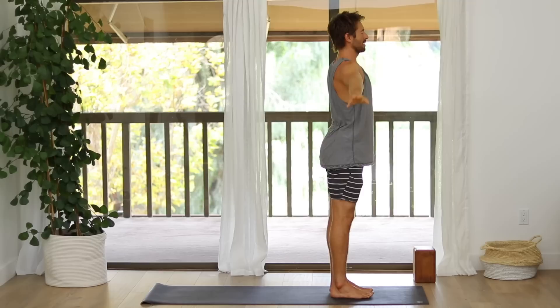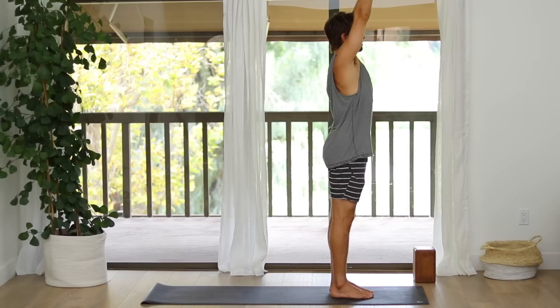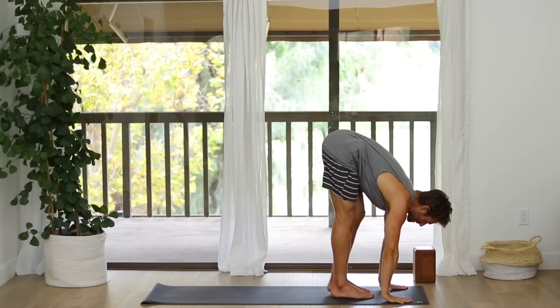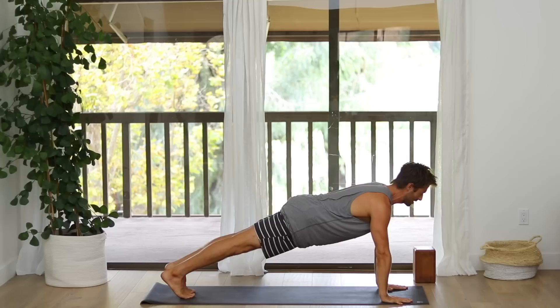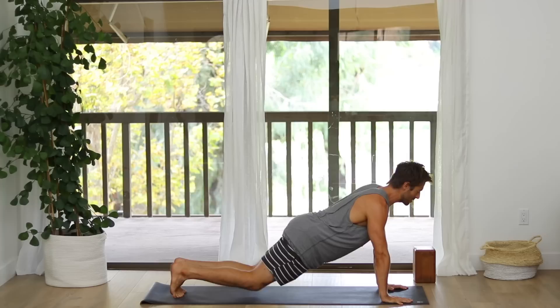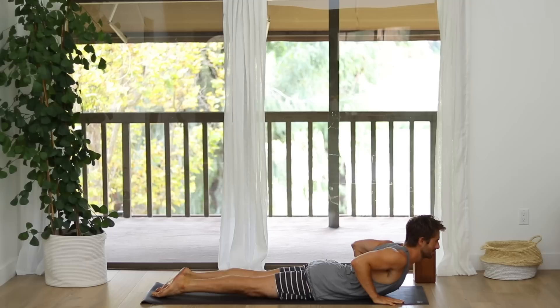Inhale, raise your arms up. Exhale, bow forward. Inhale into a flat back. Plant your hands and step back into Plank Pose. Raise your left leg up an inch, keep your core engaged. Change legs — right leg up. Set that foot down. Lower slowly into Chaturanga. Inhale into Upward Facing Dog or Cobra. Exhale, Downward Dog. Stretch back.